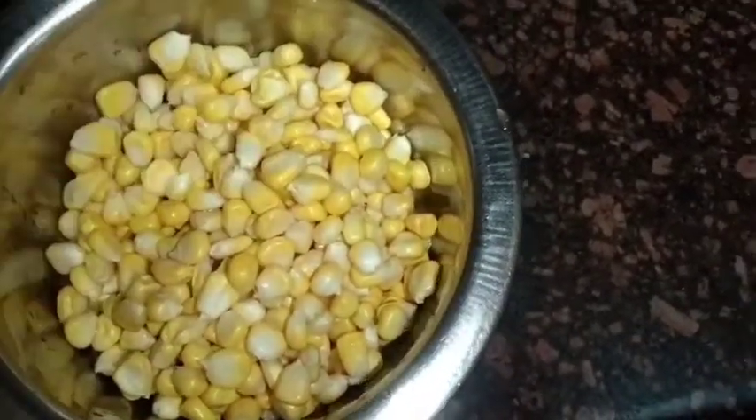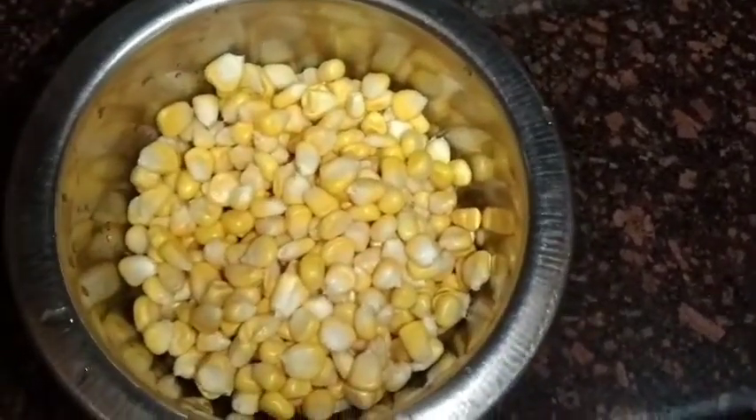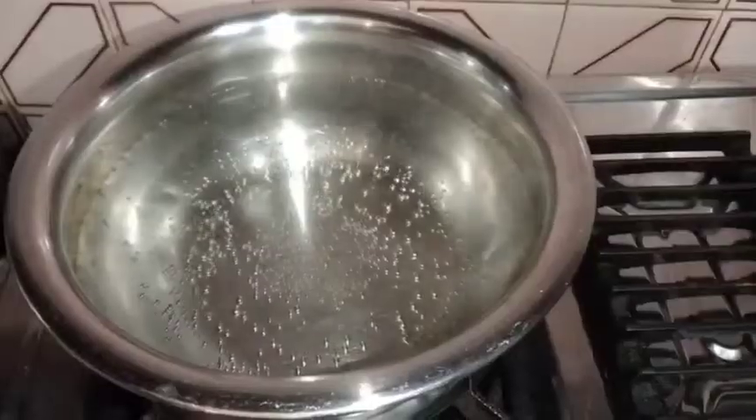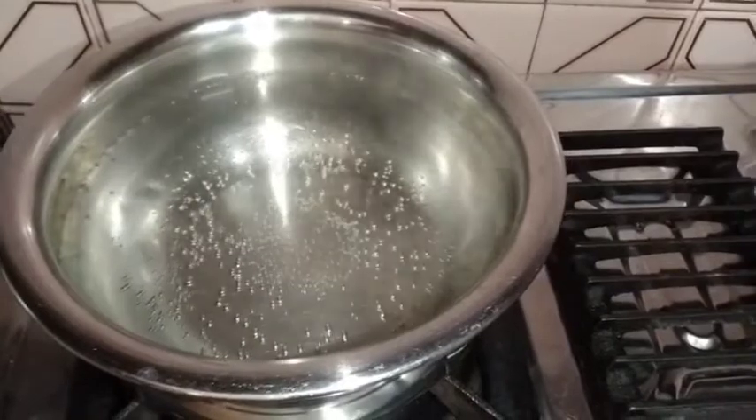I have a packet of sweet corn which you can get in the market. I have washed it well, and on this side I have boiled water.